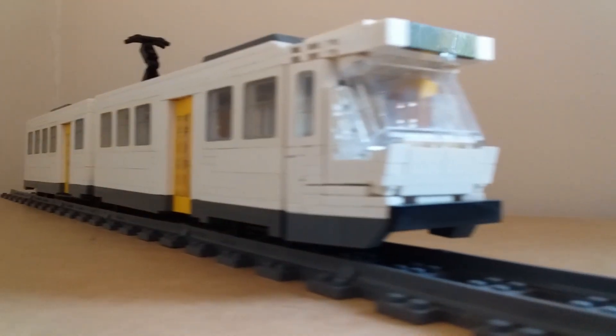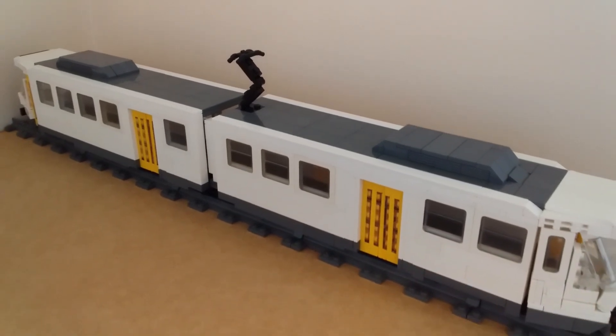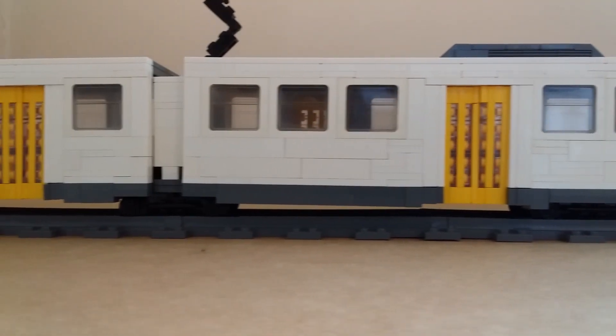Hello, I'm Max. This is my LEGO B2 class tram mock. It's still very much a work in progress, but I think it's complete enough to share. This will just be a quick overview, as there are many technical as well as aesthetic aspects to the build that will take a while to go through, so I'll go more in-depth in another video.